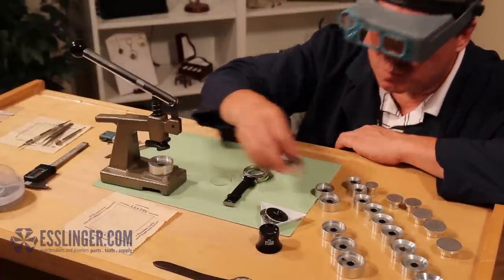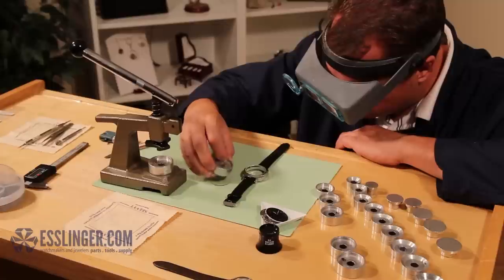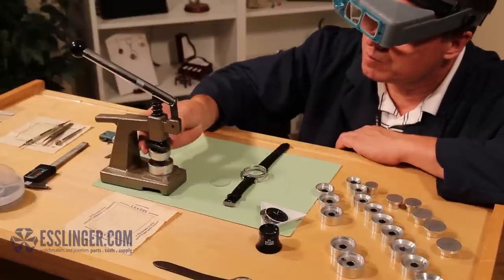Position the second die in the watch crystal press on the top post of the press that faces down toward the other die you have already placed.